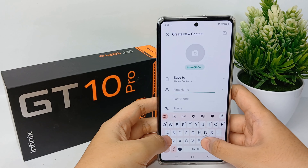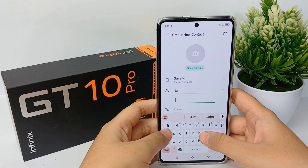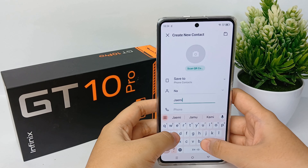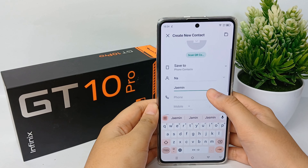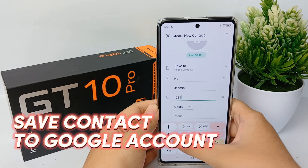That synchronization feature will make it easier for you to move contacts between phones or other devices using only the same Google account. Now I'm going to show you how to save a contact to your Google account on the Infinix GT10 Pro.